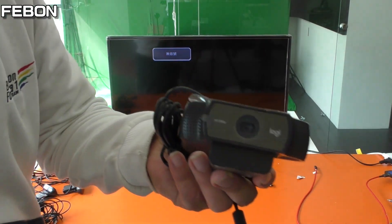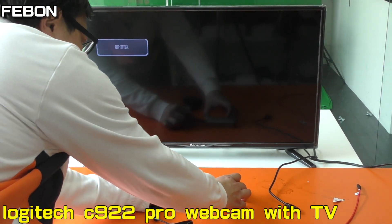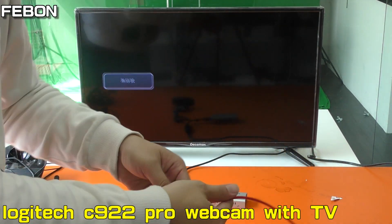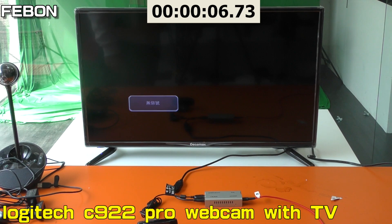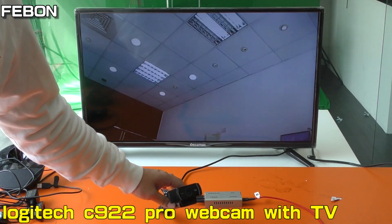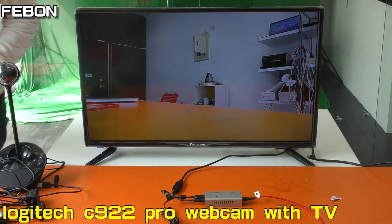This is the Logitech C922 USB webcam. First, plug it in. This is the HDMI cable — connect. This is power. Then you can see it counting up: one, two, three, four, five, six. Okay, this is the Logitech C922 webcam displaying on the TV. It also has audio.